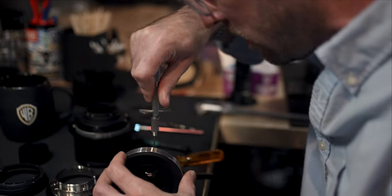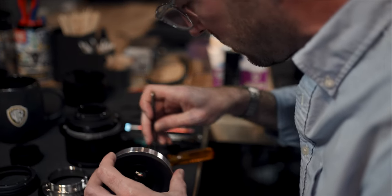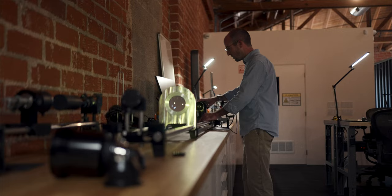I was using primarily still lenses — anything that was marketed originally as a cinema lens was out of my reach. So I was looking mostly at antique Cooke lenses, stuff for large format and medium format, and trying to repurpose those for cinematography.